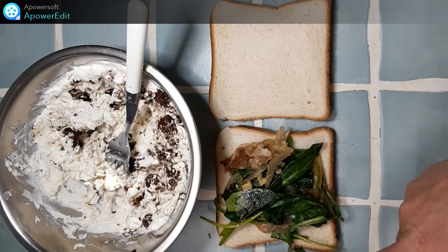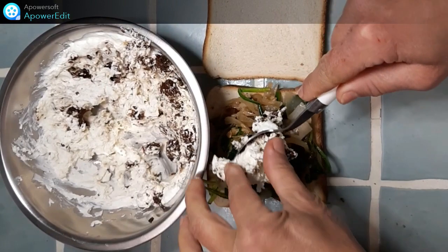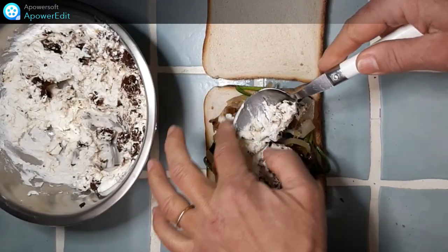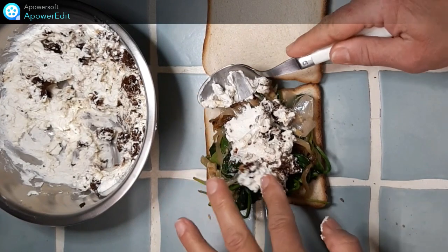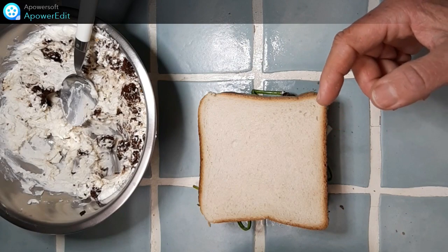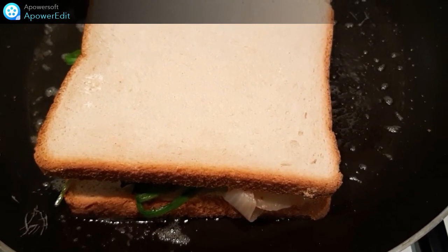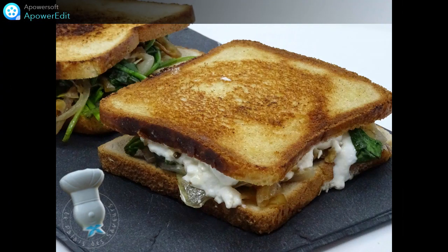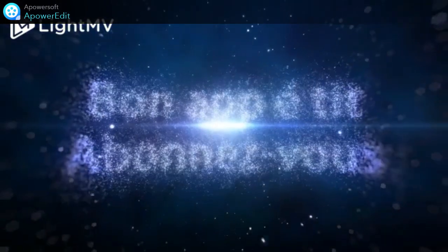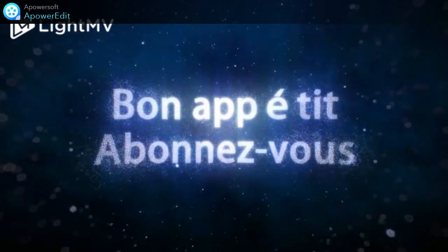Pendant ce temps, je mets à fondre mon beurre dans une poêle. Ensuite, je mets mon mélange fromage tomate sur le dessus. Puis je recouvre avec l'autre tranche de pain. Et je mets à cuire dans ma poêle jusqu'à ce que le fromage commence à fondre. C'est parti !